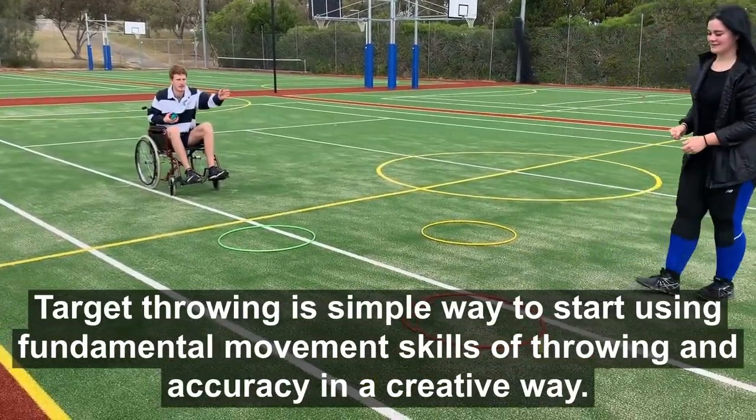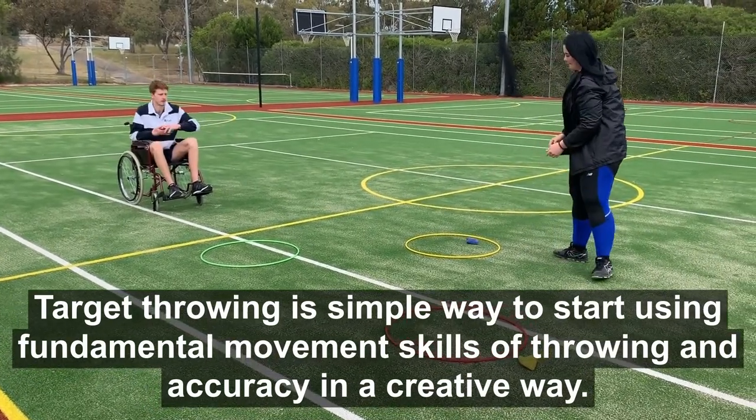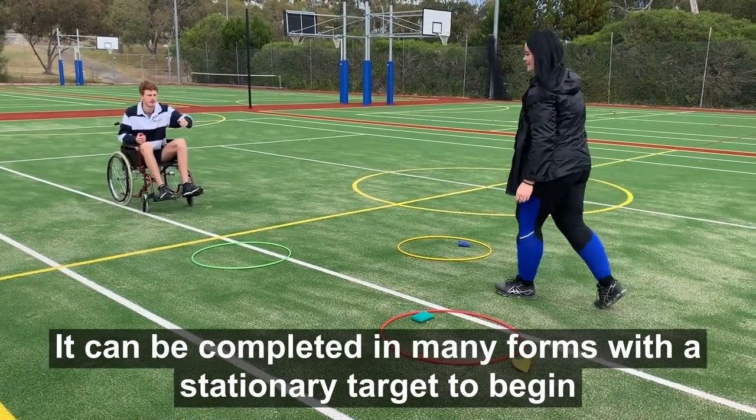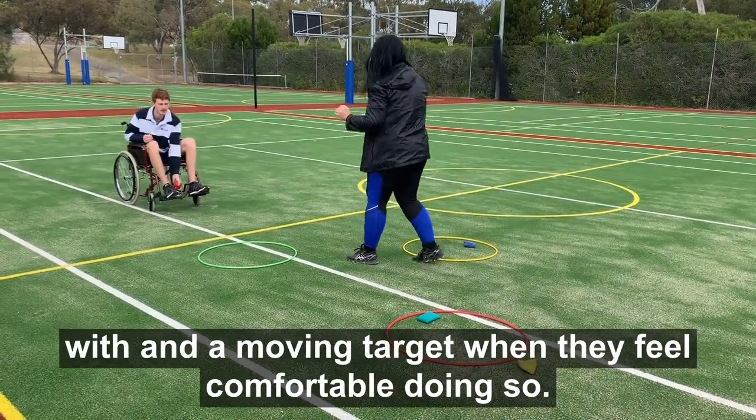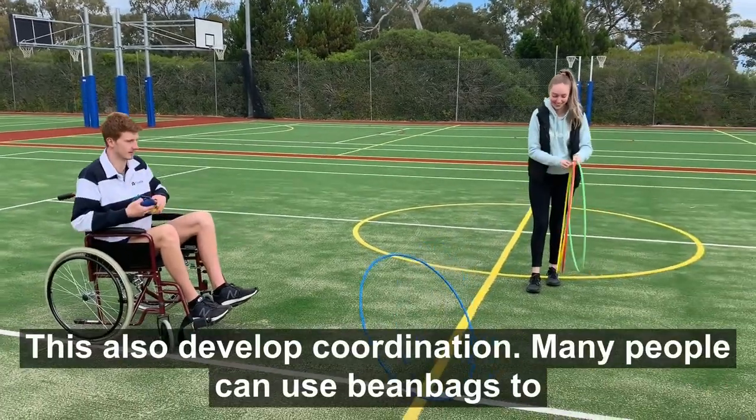Target throwing is a simple way to start using fundamental movement skills of throwing and accuracy in a creative way. It can be completed in many forms, with a stationary target to begin with and a moving target when they feel comfortable doing so. This also develops coordination.